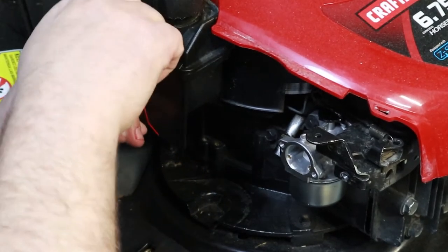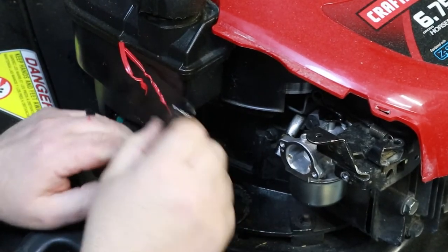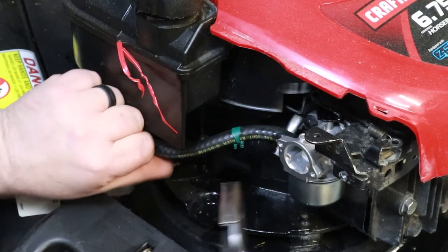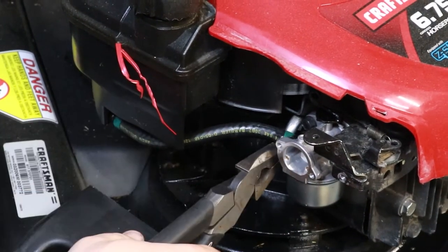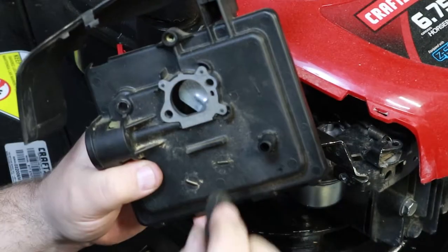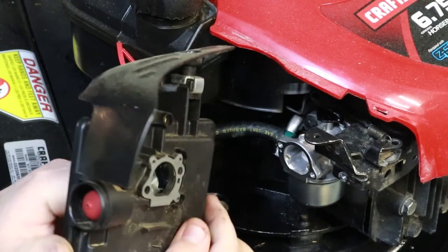It'll leak when you take this out, so keep that above the tank and just get it on there real quick. Make sure everything's out of the way and get it on there as quick as you can. You could also clamp that shut so you don't leak any gas. Now when you put this back on, check this little vacuum tube right here to make sure it doesn't have any cracks. Make sure this gasket is good.